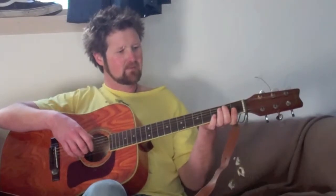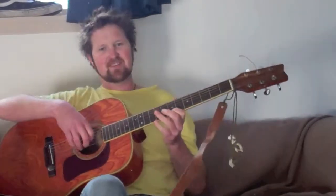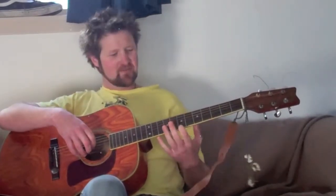Hello everybody. Today we are going to be doing the first part of the lead for the intro of Nothing Else Matters by Metallica. For those of you watching on YouTube, this is a simplified version of the lead, so it's not exactly note-for-note the way it's played by Metallica. This is just a beginner's version.